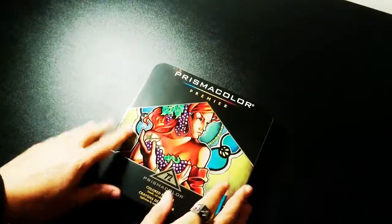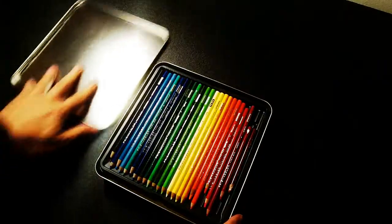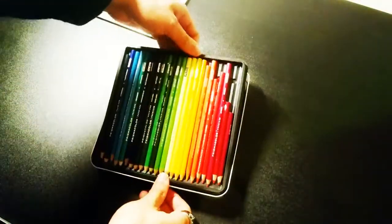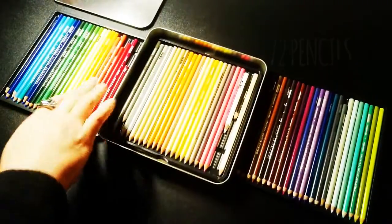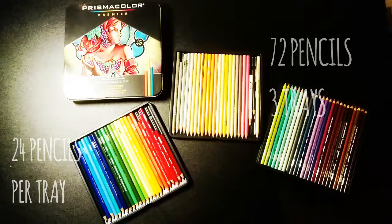Hey everybody and welcome along to Artin1. Today we're going to be taking a look at the Prismacolor Coloured Pencil Set. In this set you get 72 premium pencils, 3 trays and 24 pencils in each tray.